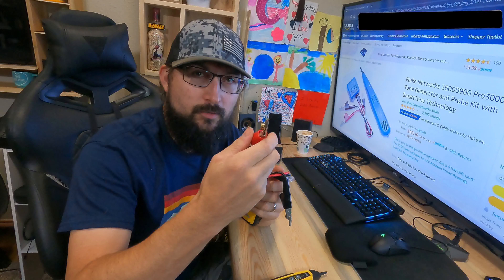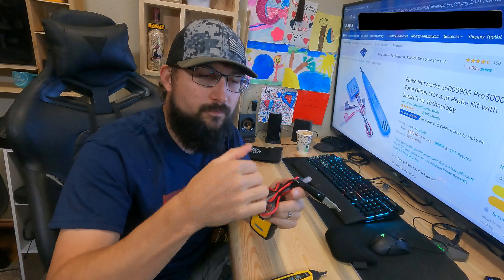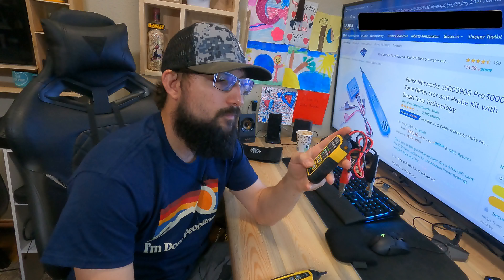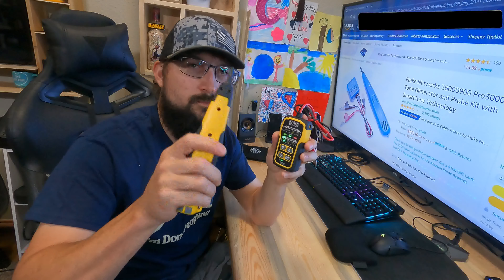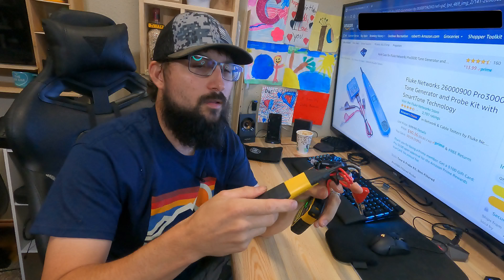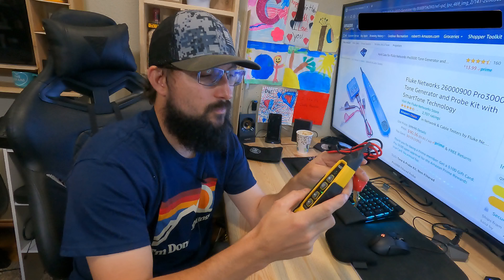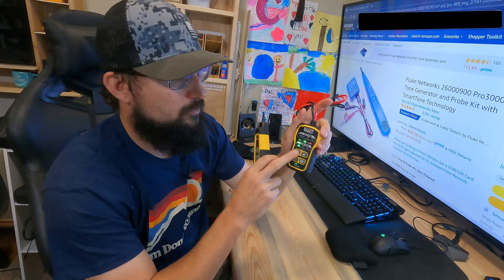In the past I've actually used customers' ovens with alligator clamps just to get this on the hinge, because it was the closest thing I could physically attach to. The wire I was tracing was melted in half and there was no good ground reference. So you want to tie this to ground. This goes on the wire that you're trying to find or identify, and this ties to that ground.